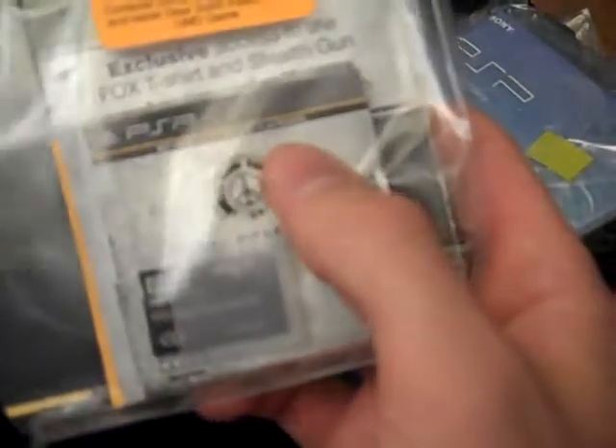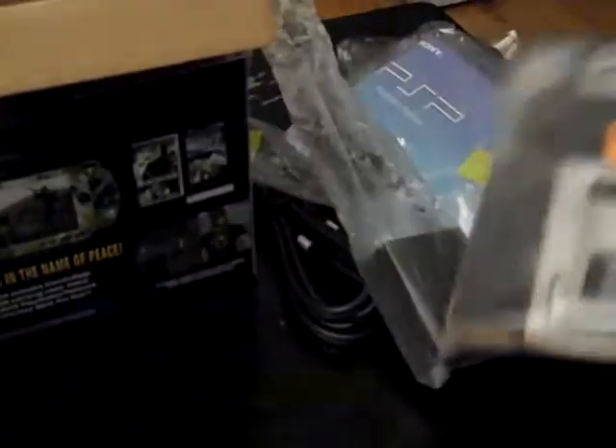They include a four gigabyte memory stick with this, which is awesome because it certainly saves you a lot of money. On the Entertainment Pack rather than the Big Boss Pack, they only give you a two gig. So you're certainly getting your money's worth by getting it from here. And then of course there is the game right there. It's pretty nifty to get all those little features.